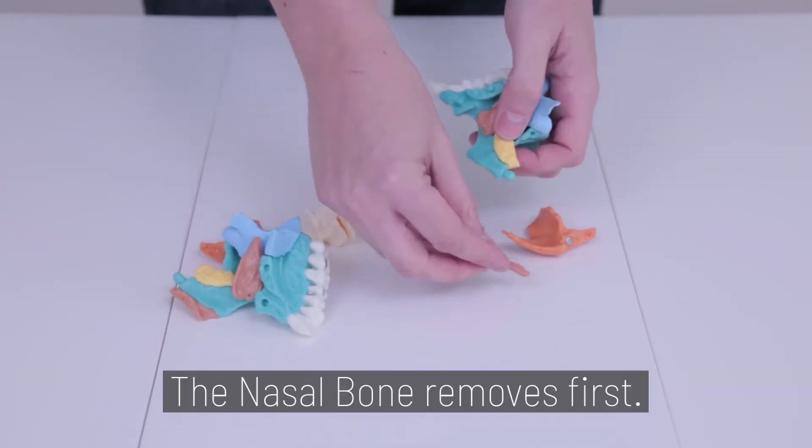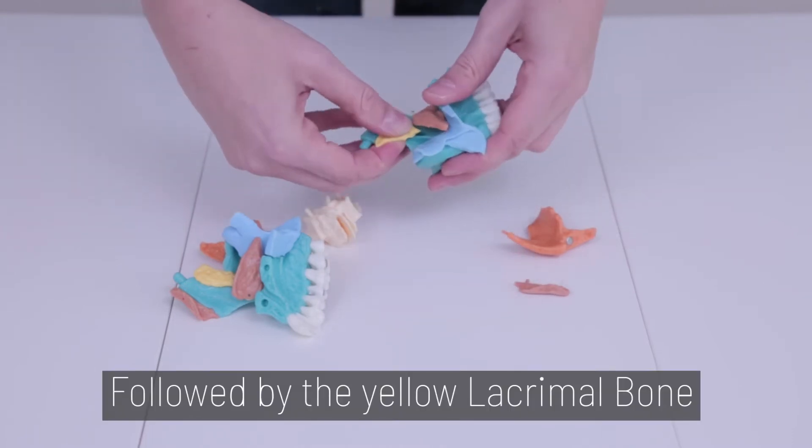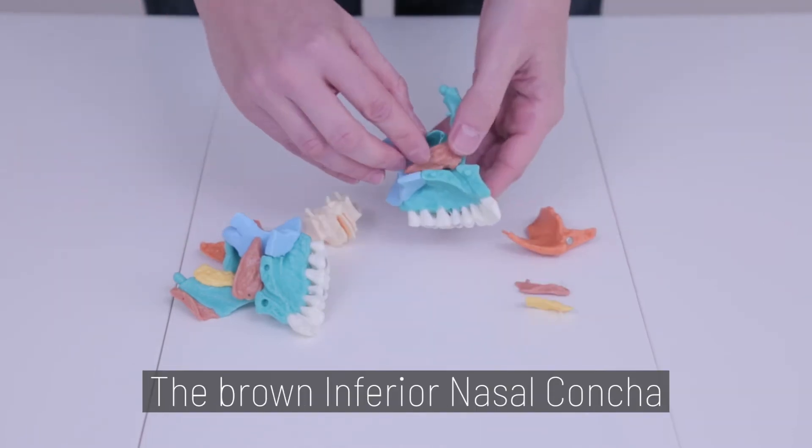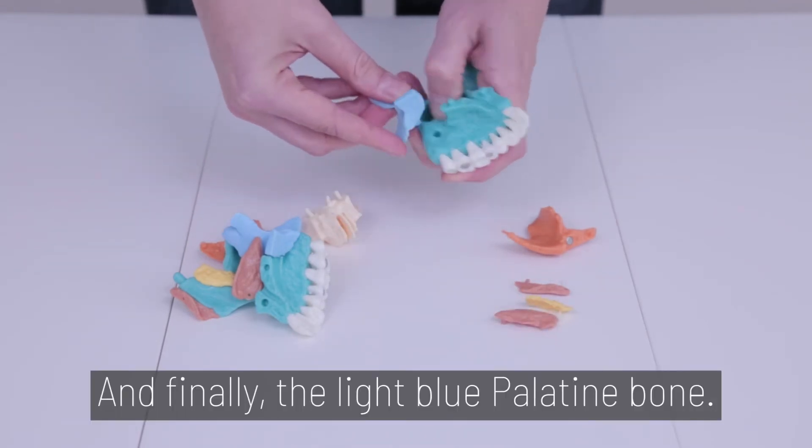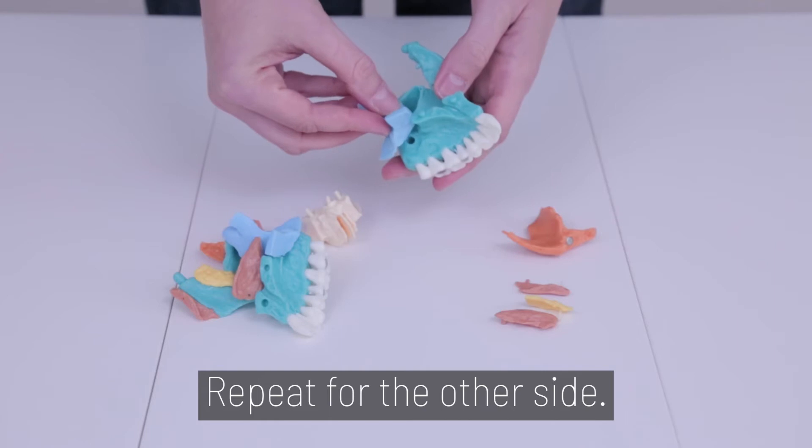The nasal bone removes first, followed by the yellow lacrimal bone, the brown inferior nasal concha, and finally the light blue palatine bone. Repeat for the other side.